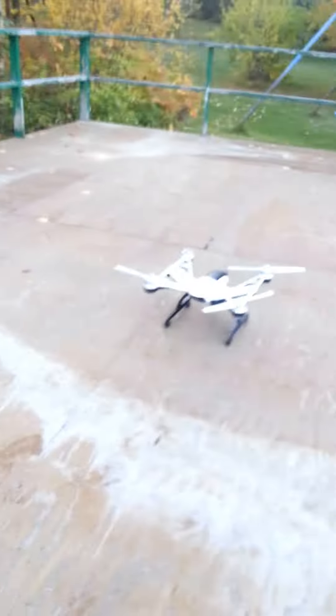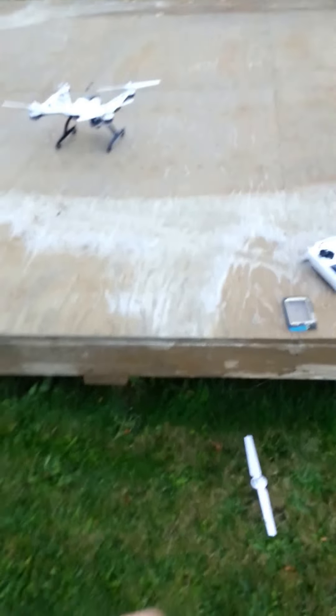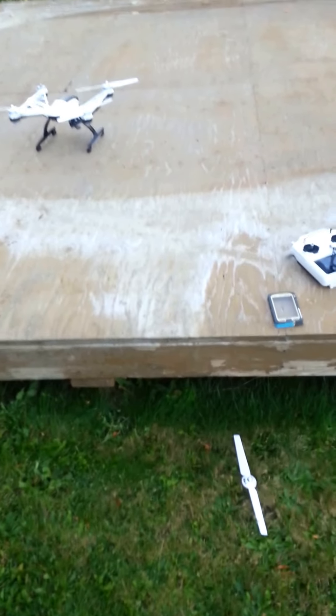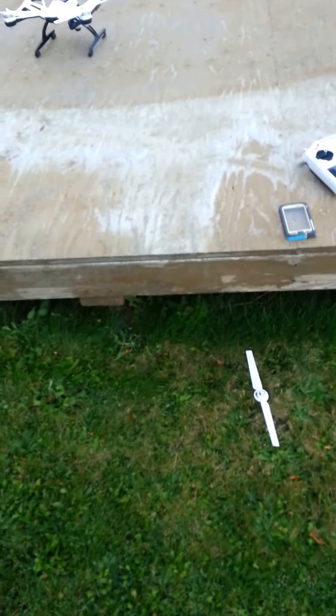I'd hate to lose this bird. I wish I could have captured that on film - it popped up, flew about six feet in the air, then just floated to the ground. Weird. You guys have a good one - by the way, this is a cool machine to fly. Adios.